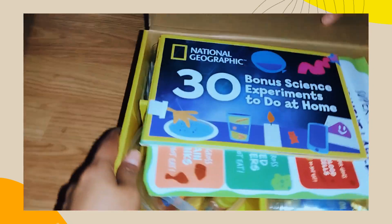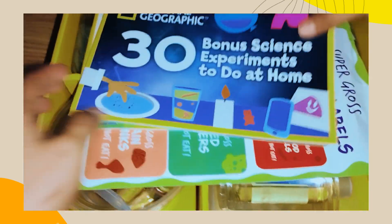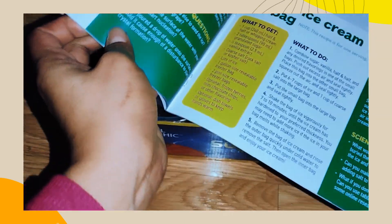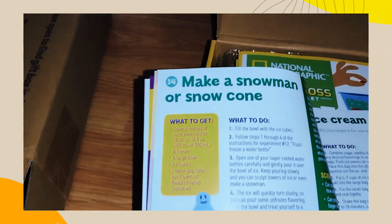That's gross! This is a bonus. There's a science experiment you do at home — what is that? Oh, there are lots of things. It's a book! 'Make ice cream in a bag, make snow croc, snowman or snow croc.' There are lots of things in there — it's like a little book.